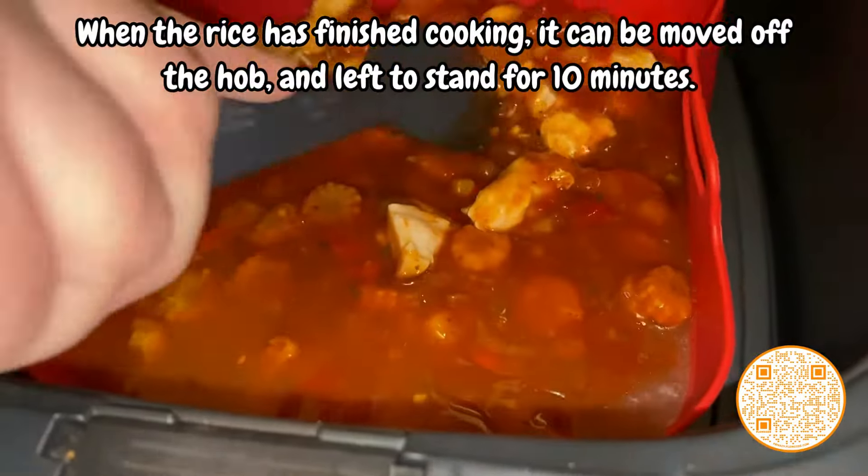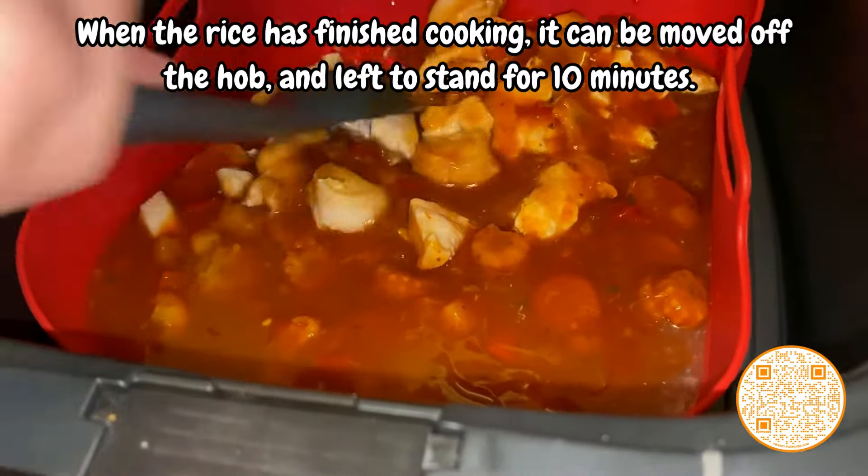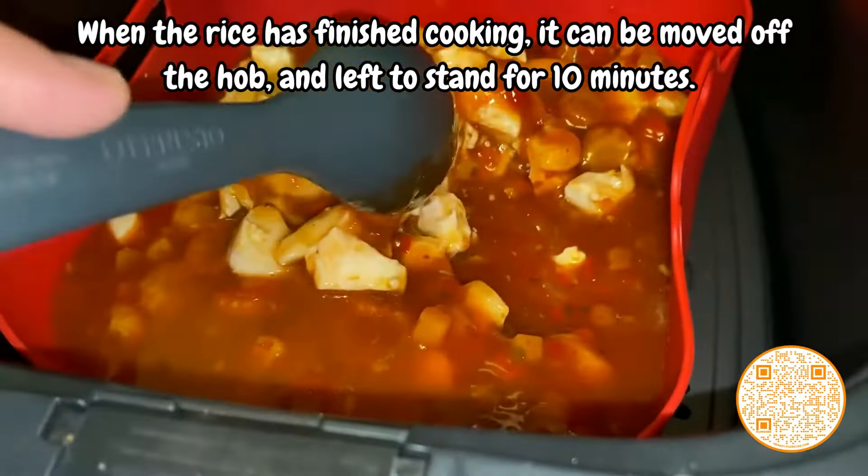When the rice has finished cooking, it can be moved off the hob and left to stand for ten minutes.